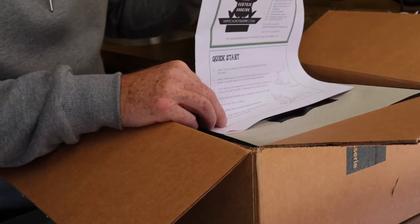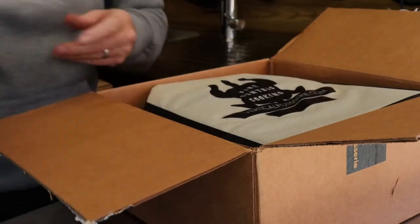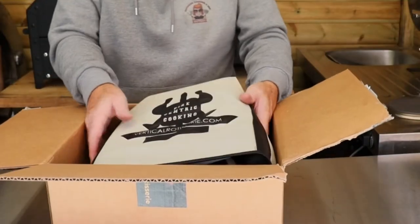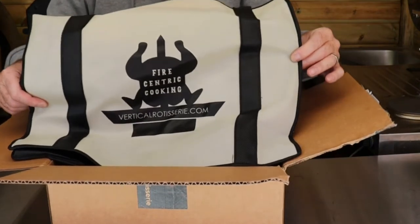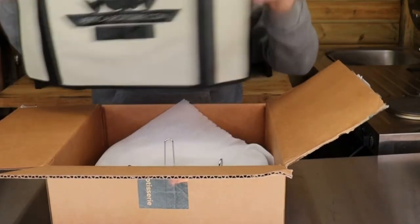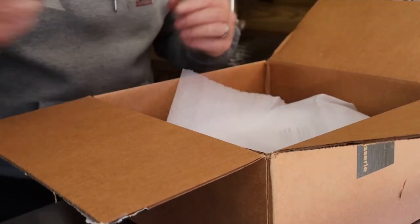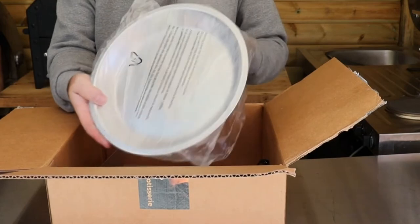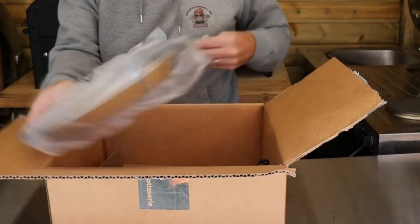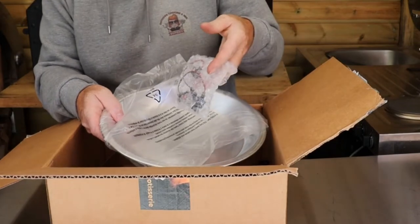So we've got some instructions - a quick start guide, I think we're gonna have to read these. There's a nice bag, a little bit of a trivet, I think this is the bottom bowl. We've also got a battery with a lead.